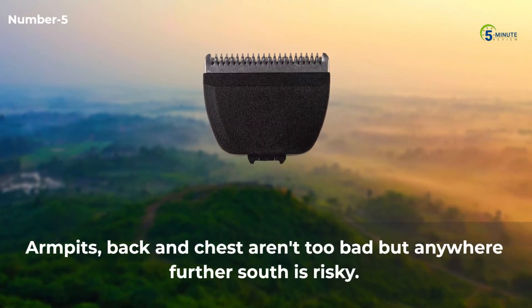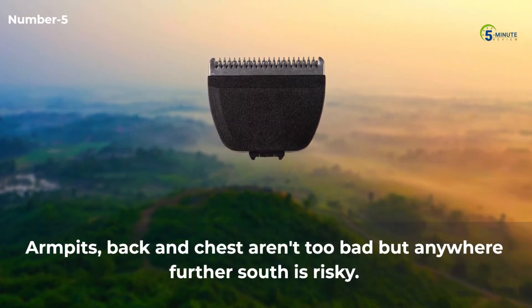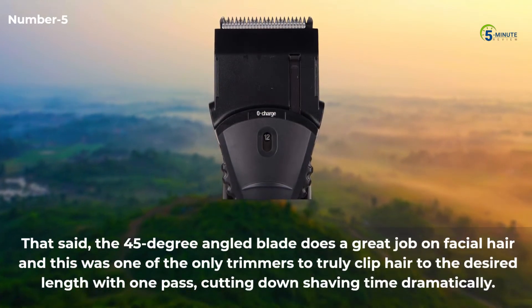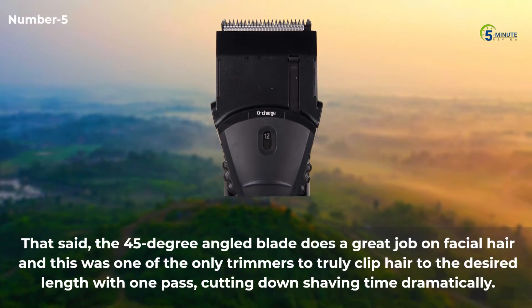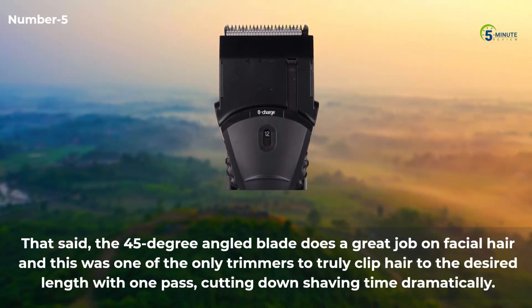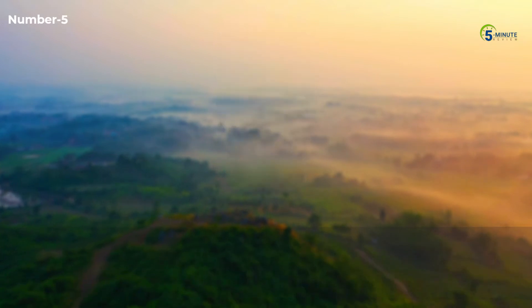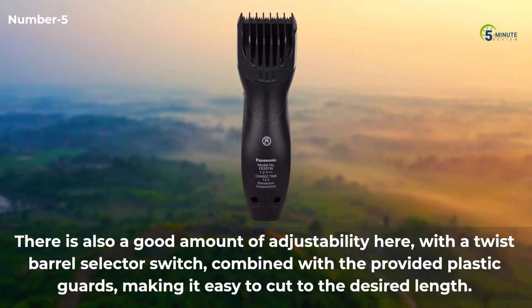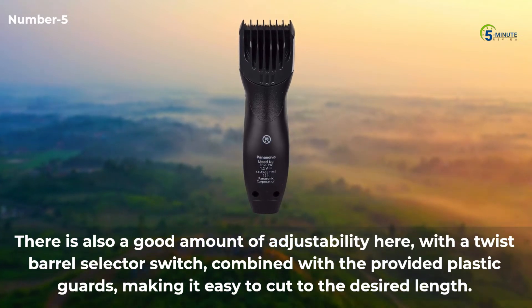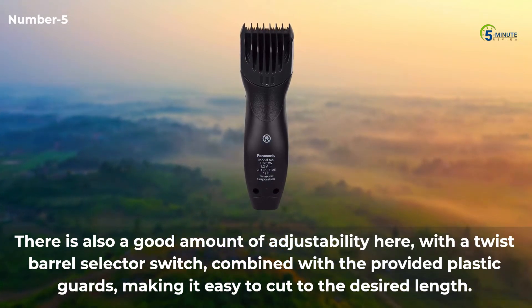Armpits, back and chest aren't too bad, but anywhere further south is risky. That said, the 45-degree angled blade does a great job on facial hair and this was one of the only trimmers to truly clip hair to the desired length with one pass, cutting down shaving time dramatically. There is also a good amount of adjustability, with the twist barrel selector switch combined with the provided plastic guards making it easy to cut to the desired length.